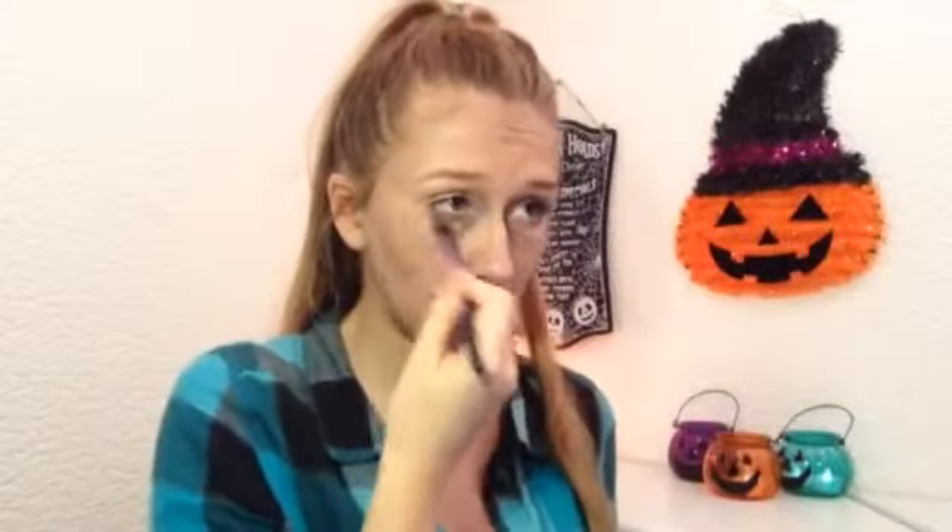I also took some of the matte black and put that over the top and blended that out, then blended it out with my fingers. Then I mixed together a navy and a purple eyeshadow and dusted that underneath my eyes.